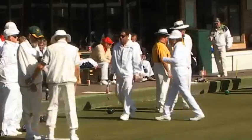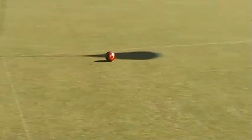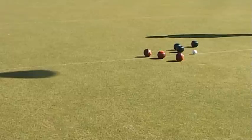Front coaching is an advantage for the B2 and B3 players, especially where they can see the line to the jack or they can pick up the foot of their director. If sighted bowlers can play to pegs on the side of the green, why can't we give our B2 and B3 players the time to find a foot in front of them that can guide them to the jack?